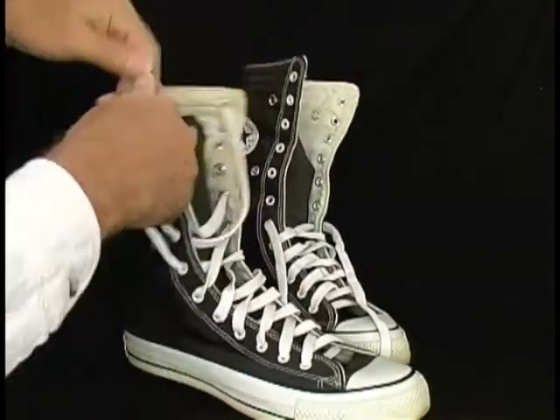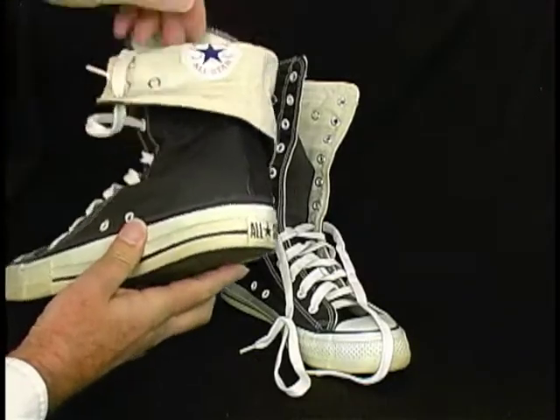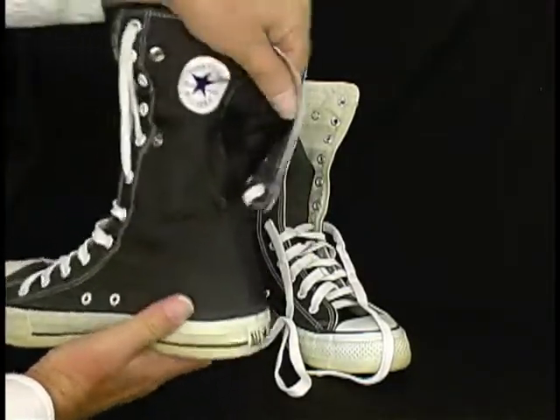And they flap down, they fold down in some kind of way, and they have the ankle thing on the inside and the outside.